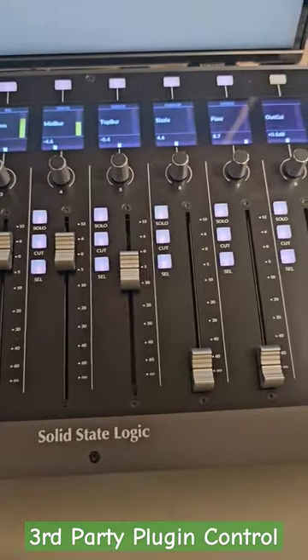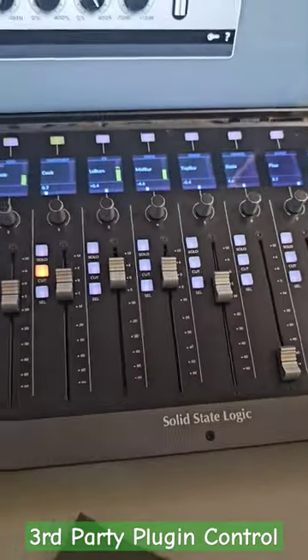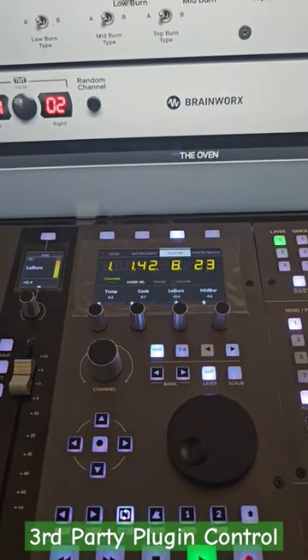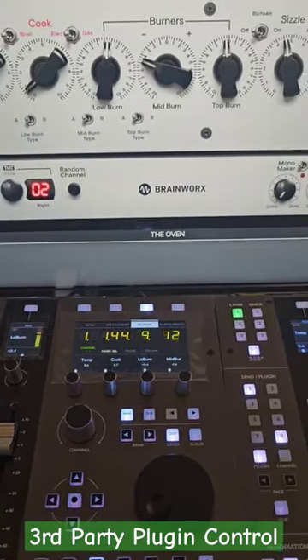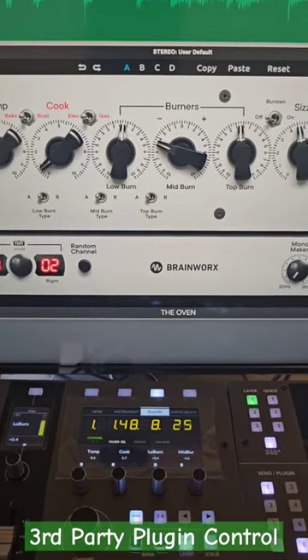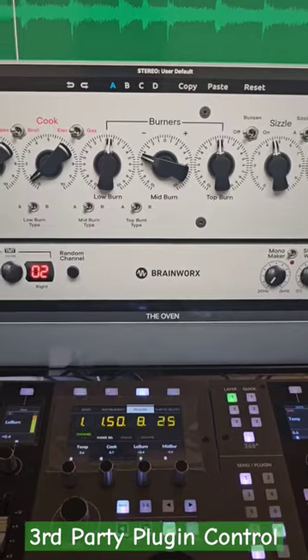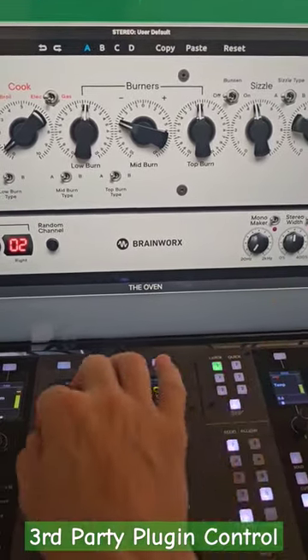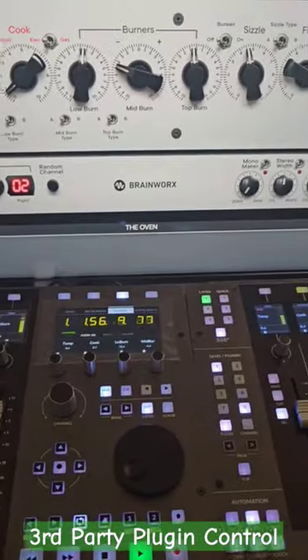You can do the same with the UF8, where you have a group of eight at the same time. This is something a little more elaborate than just using it in focus mode. You can close your eyes and use the Oven plugin by Mayor Applebaum mastering to really dial in on the sounds — close your eyes, put your hands on these knobs, and use two hands at the same time.